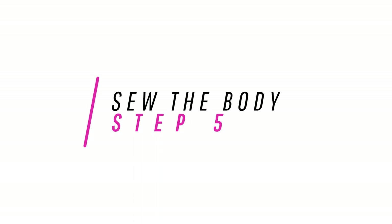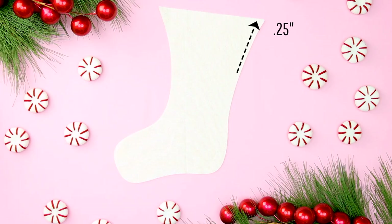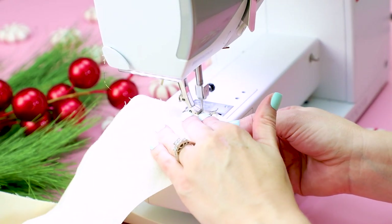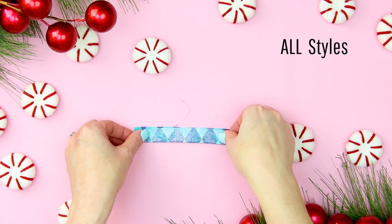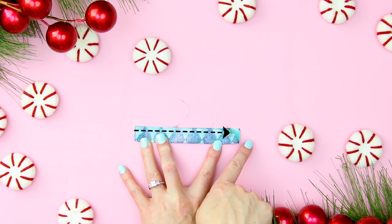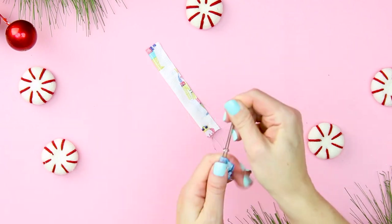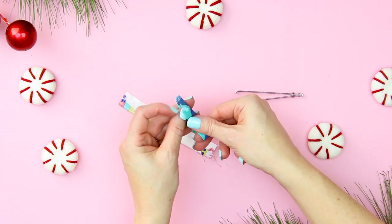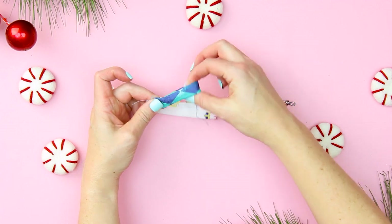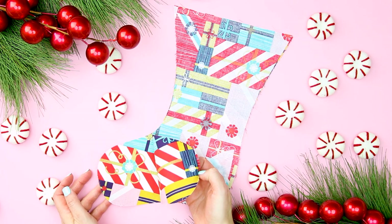Step 5: sew the body of the stocking. No matter what style of stocking you're making, you need a lining for the Christmas stocking. With right sides together, sew the Christmas stocking lining together with a quarter inch seam allowance and set aside. For each stocking you'll want a hanger — fold over lengthwise so right sides are touching, sew together using a quarter inch seam allowance, then turn the hanger right side out and set aside. With the patchwork pieces sewn on, the traditional patchwork and the standard shapes are the same.